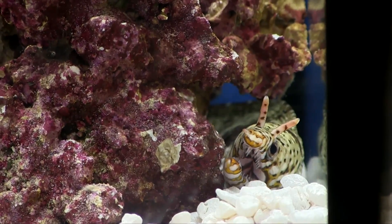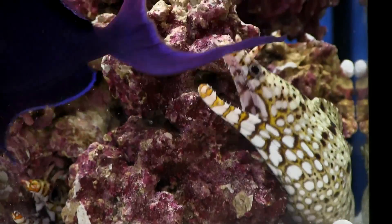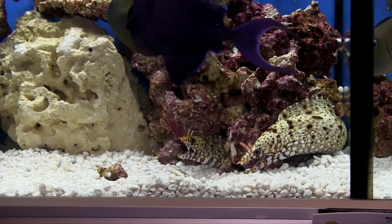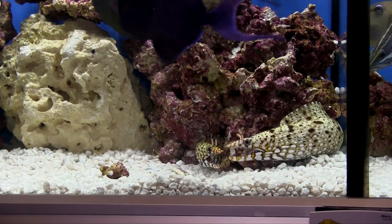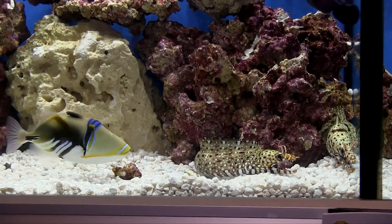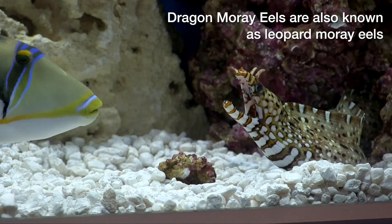They're really easy to take care of, actually. They eat shrimp and fish, and they're hardy. They're not terribly aggressive — if they're in with fish they can't swallow, they leave them alone, so you can keep them with a lot of other fish. It's a really, really great fish.